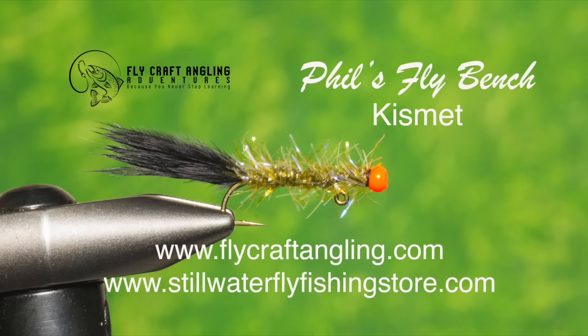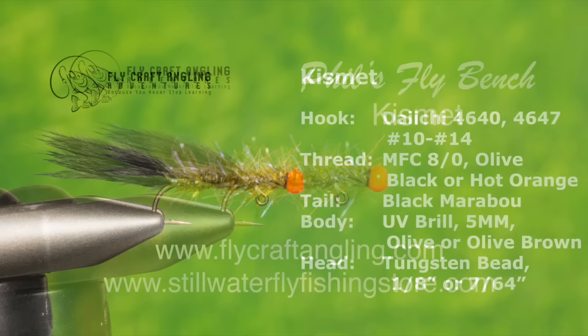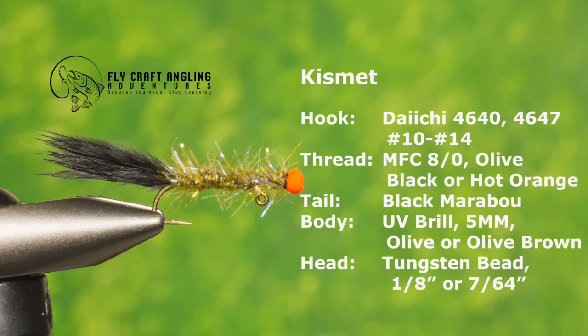My friend Rick Maiucci's Kismet really doesn't represent anything particular, but it is a fly you definitely want in your fly box. The contrast between the tail, body, and bead colors has definite trout appeal. Here are the materials you will need to place some positive kismet within your fly box.